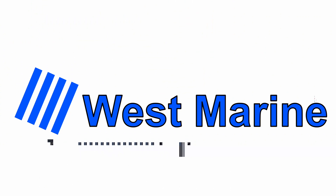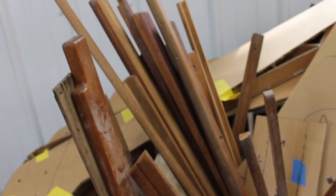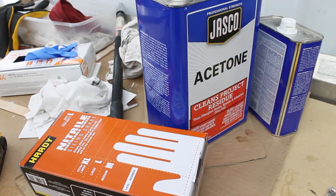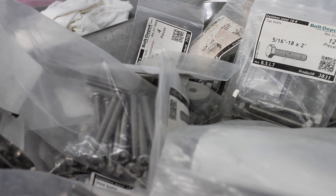Rule number seven: whenever possible, try to source your raw materials and equipment for the boat wholesale. Try to stay away from marine chandleries — I have nothing against them, but the problem is when they charge three or four times what an item normally costs simply because it has the word 'marine' on it. Source your raw materials from the original supply chain: for plastics and composites, try a local distributor; for raw stainless steel and other metals, order from a discount house online.